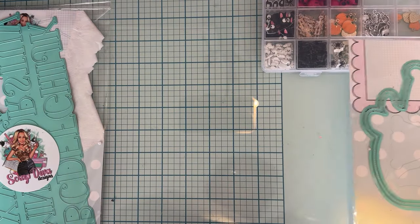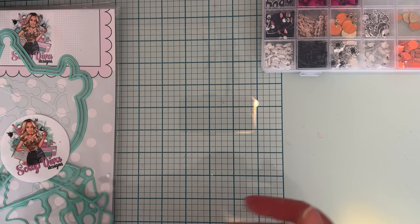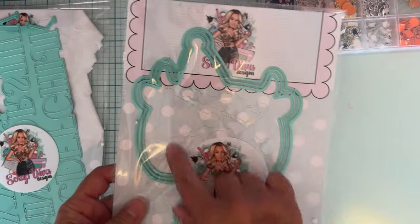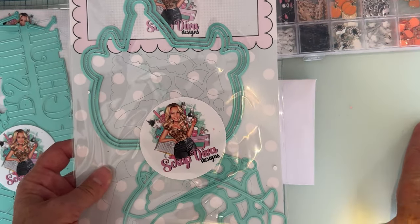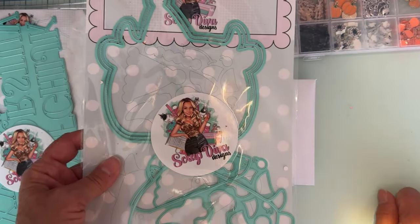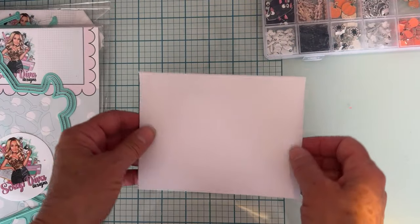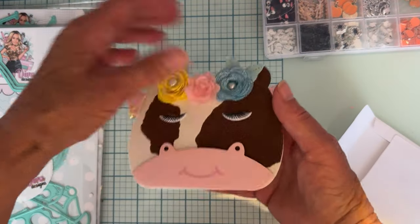I have piles of dies and I'm always getting my pieces all mixed up. One thing I really like about Scrap Diva's new packaging is that she has these little outlines of all the pieces. So if you can't remember where a piece goes, it shows you all the pieces. I really like that about her new packaging.